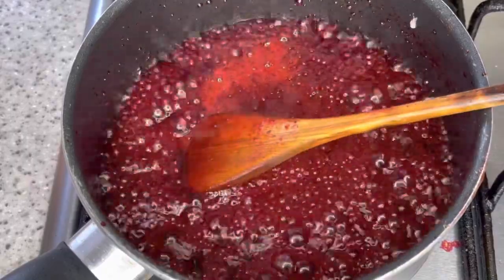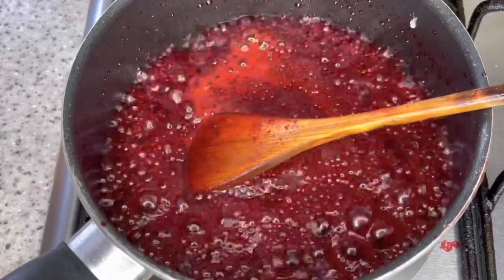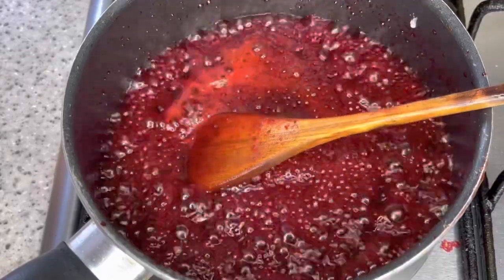That sauce looks nice and has a great kick. We're done — two more minutes and after that we let it cool for five minutes and then we glaze the tenders.